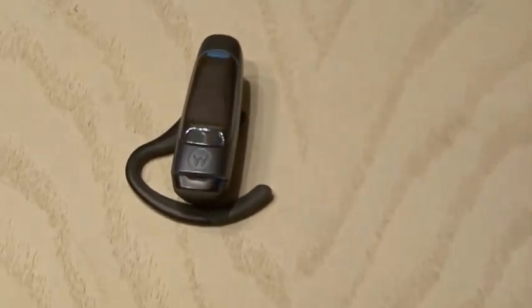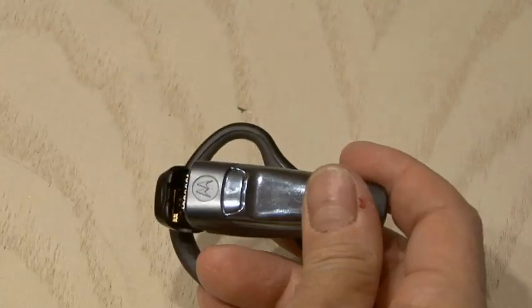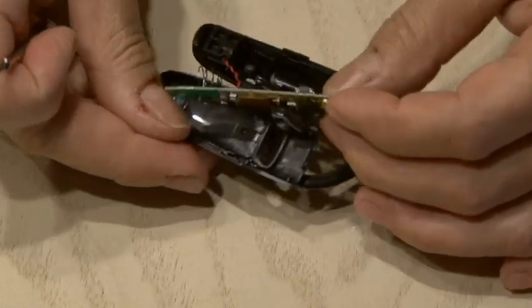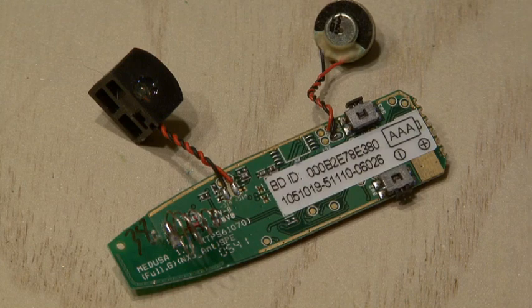The first thing we'll do is tackle our Bluetooth headset. We'll remove the battery and pry open the case to reveal our little circuit board. When you're done, you should have the circuit board, a microphone, and a speaker.